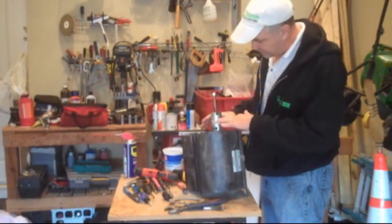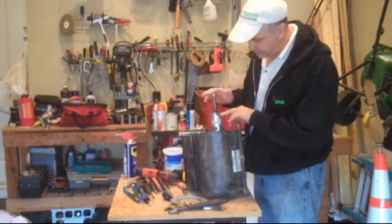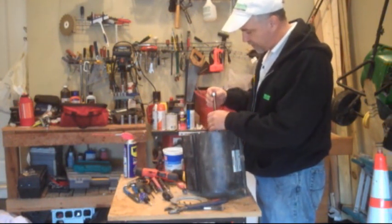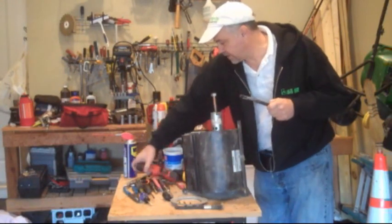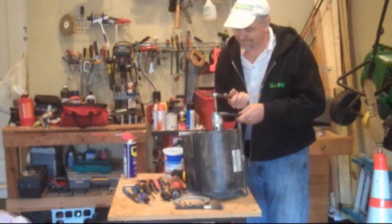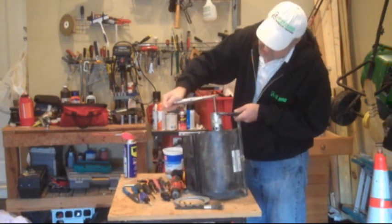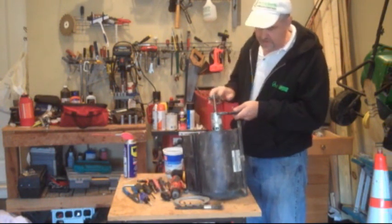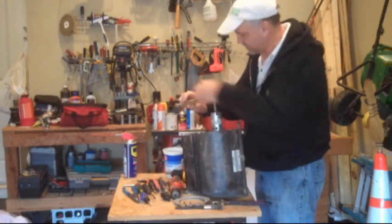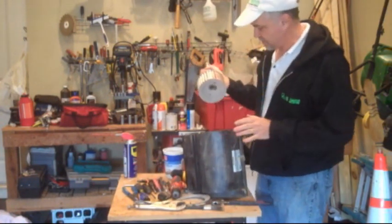I've taken the face plate off of the fan cover and I've secured my flywheel — or fan wheel — puller to the shaft of the fan. Now I'm going to rotate this until I feel it coming loose. Due to the size of the shaft, that's as far as this is going to go. It felt pretty loose, so let's see if it just comes right out. There you go — there's the fan wheel.